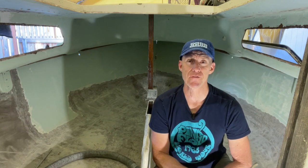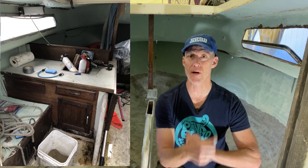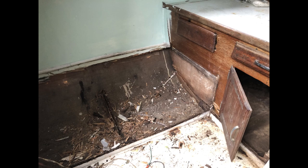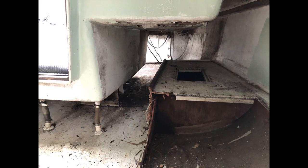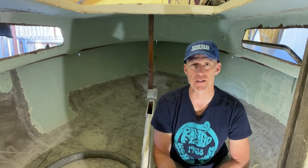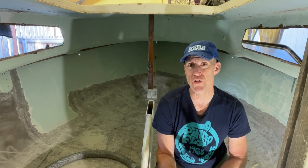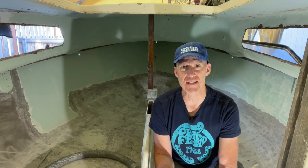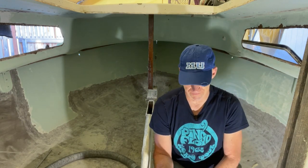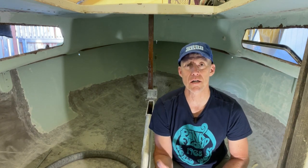So if you recall from my first video, when I got this thing home, the first thing I did was tear out all of the furniture with a sawzall. Pretty rough and dirty, cleaned it as much as I could. What I've done since then is I ground out all the old tabbing, done lots and lots of vacuuming, and now what I'm doing is removing the hardware. I'm going to fill most of the holes from that hardware and grind down some rough patches on the floor — the bottom of the cabin — and cover it all in primer.